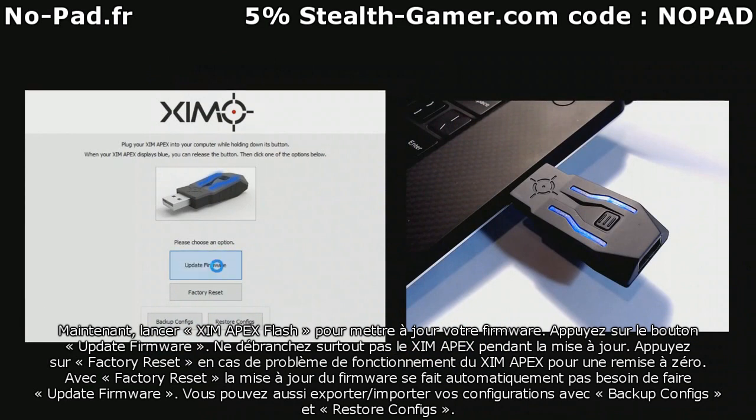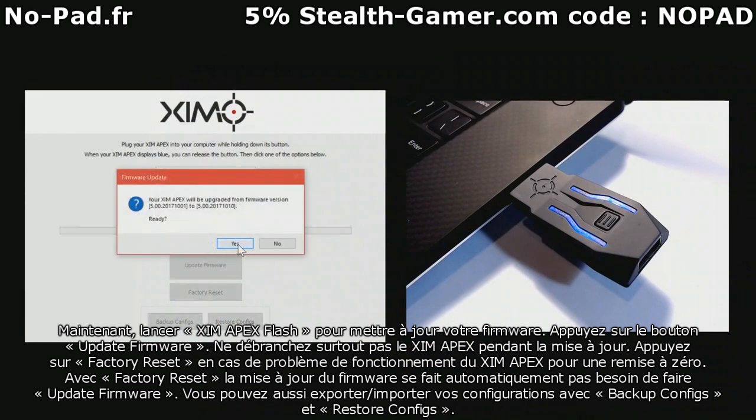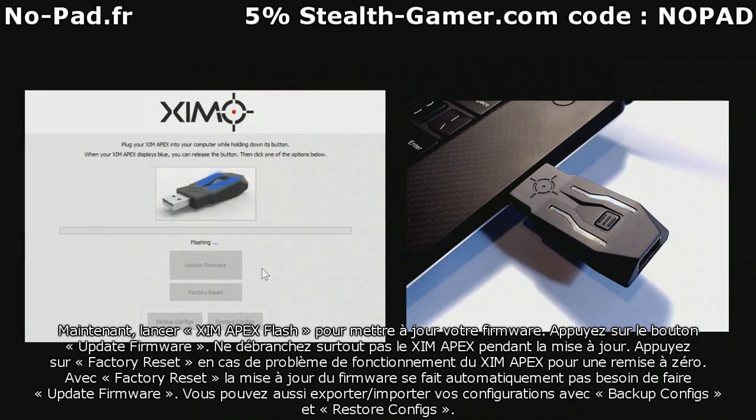Do not unplug your Zim Apex at any point during the flashing process. After the firmware is transferred to your Zim Apex, it will automatically reboot to complete the Flash process. As your Zim Apex is finalizing the firmware, it will display yellow.